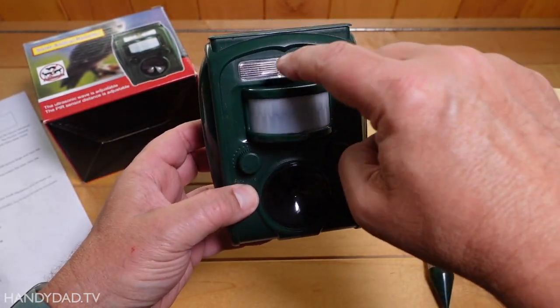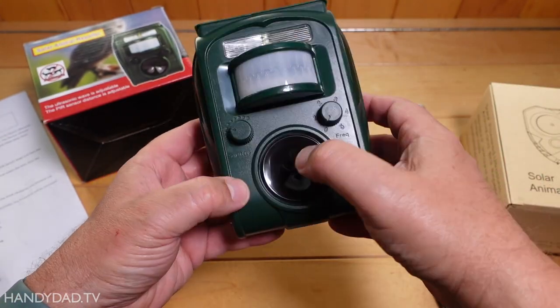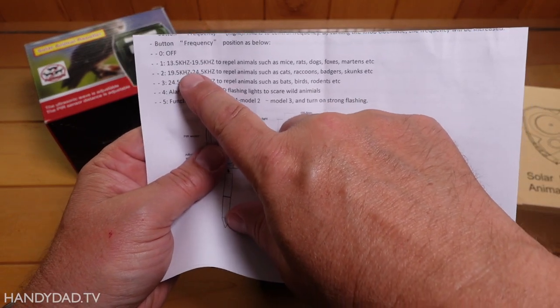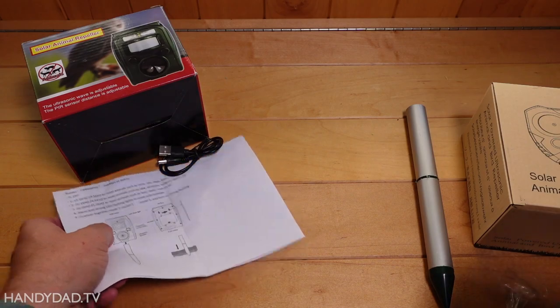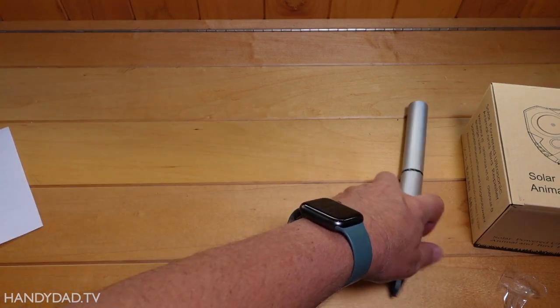It's got a motion sensor, a strobe light, a sensitivity control, and of course the frequency — and this is the speaker. It's got several settings here for the frequency. It doesn't say which one should be for deer; I guess I'll have to look that up somewhere. Alright, so that's the first one — $35.99.